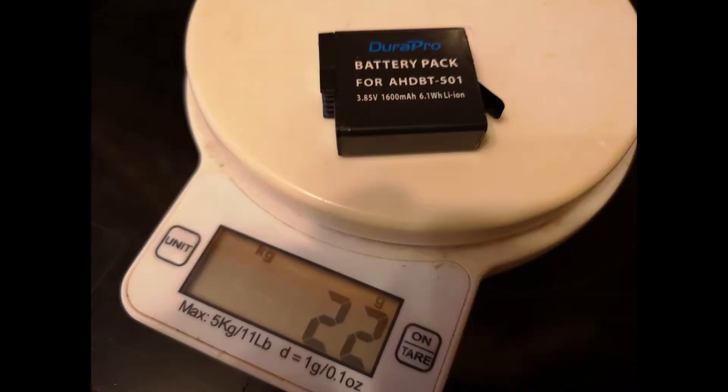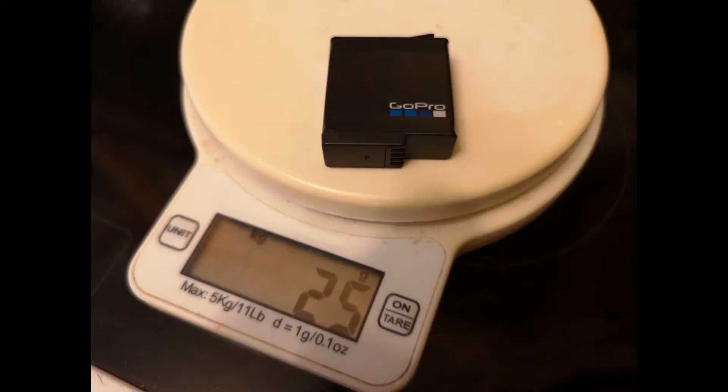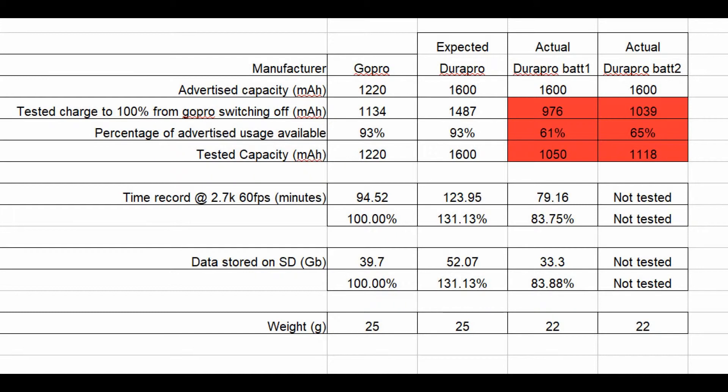So the GoPro battery tested okay, but the Durapro tested significantly lower than advertised — around about 70% of the actual value, which is false advertising in anyone's book.